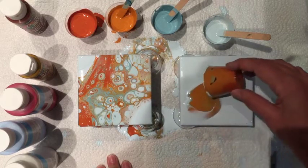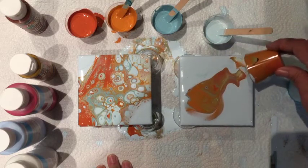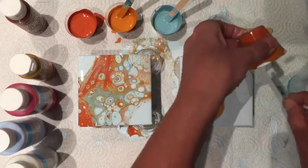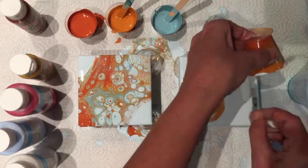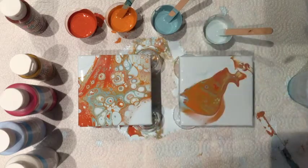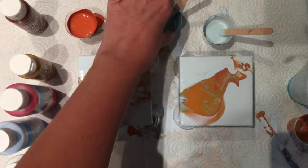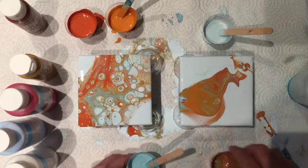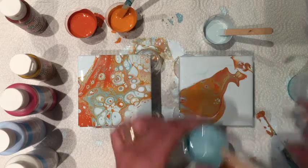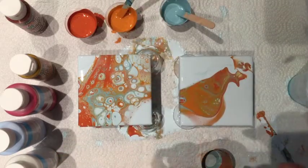I'm just going to take it across the diagonal because I love it when it goes diagonally. Try to get some of that to drip out, maybe with some help. There's not a lot of teals in this one. While I'm waiting for that to develop, I might put a little bit more paint in this cup with some of those teal colors I like.